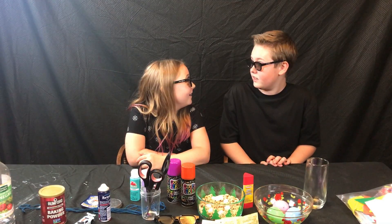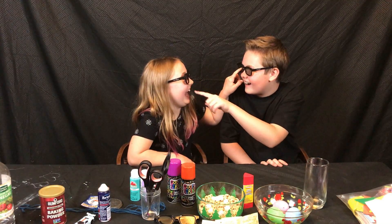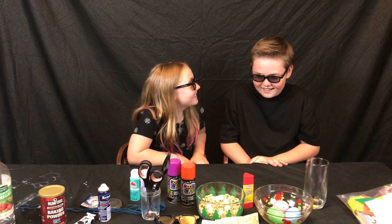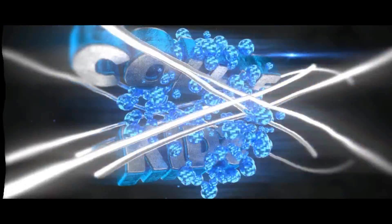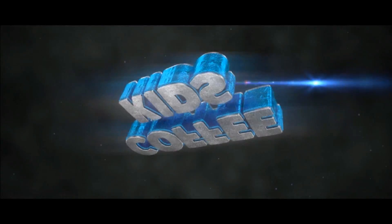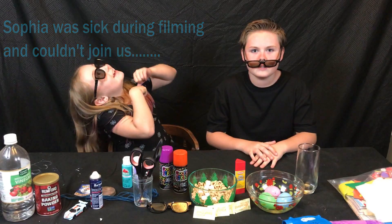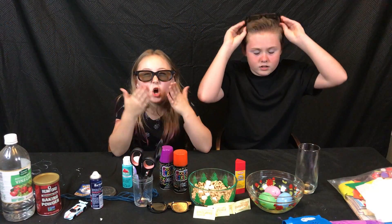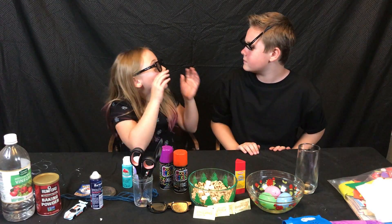Can't see anything. How do our glasses look on camera? Oh my god, you look weird. I know where your eyes are. It's like a weird color. Welcome to Coffee Kids! I'm Maggie and I'm Ethan.